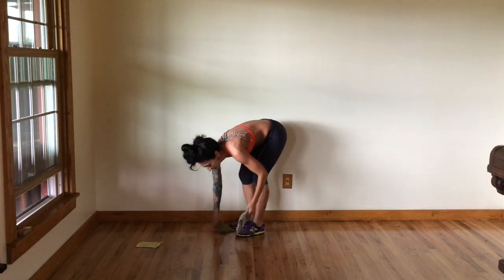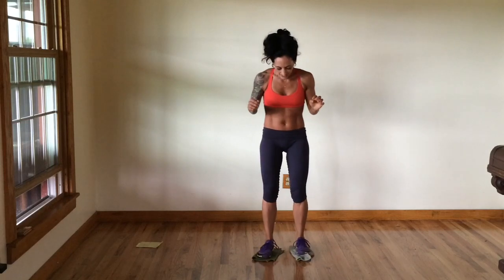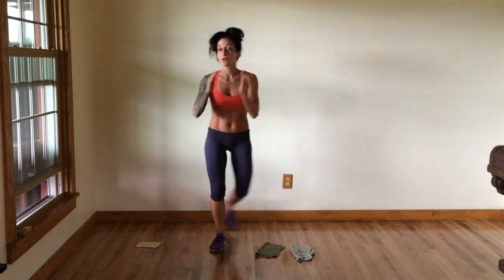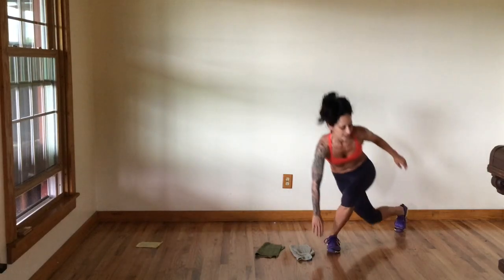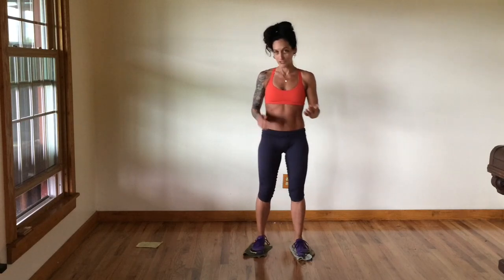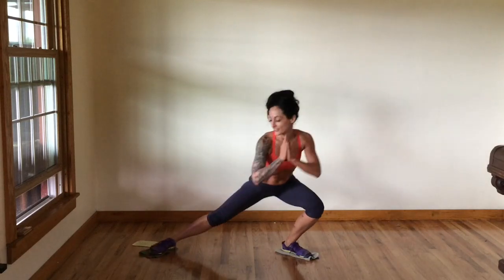Go ahead and grab your sliders and put one underneath each foot. We're going to do a version of a skater lunge — going out side to side. If you don't have sliders, skater lunges would be the move — just going back and forth, watching your knees. If you have the sliders, we're going to do a skater lunge with them: slide it out, come back, slide it out the other direction.